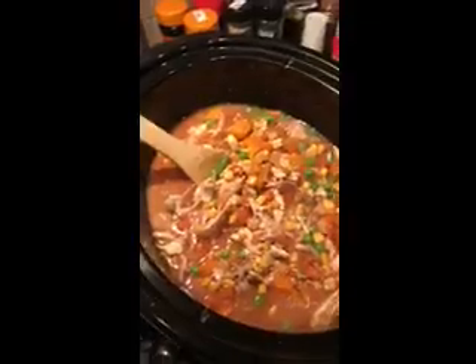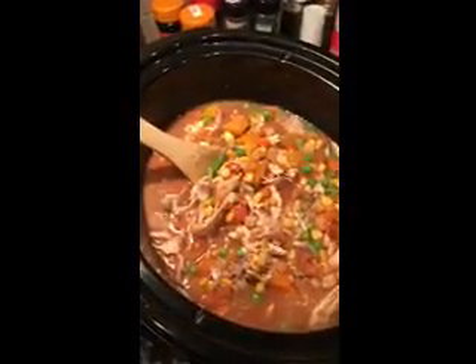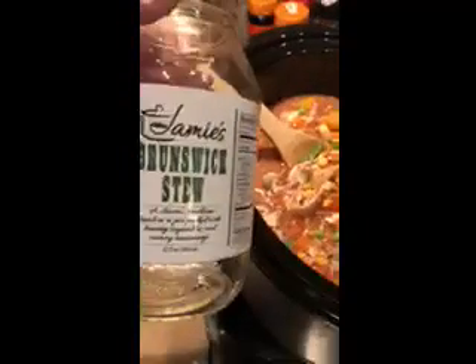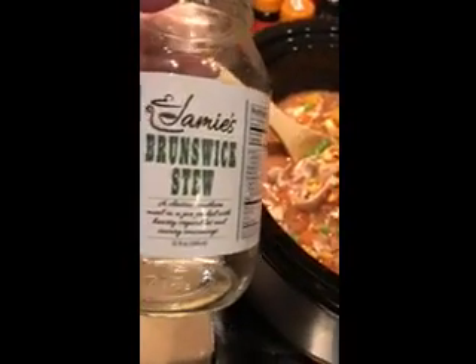You use one jar of this Classic Southern Mill in a jar and then you add one jar of water. It's a great product found at Alabama Goods — Jamie's Brunswick stew. See y'all soon.